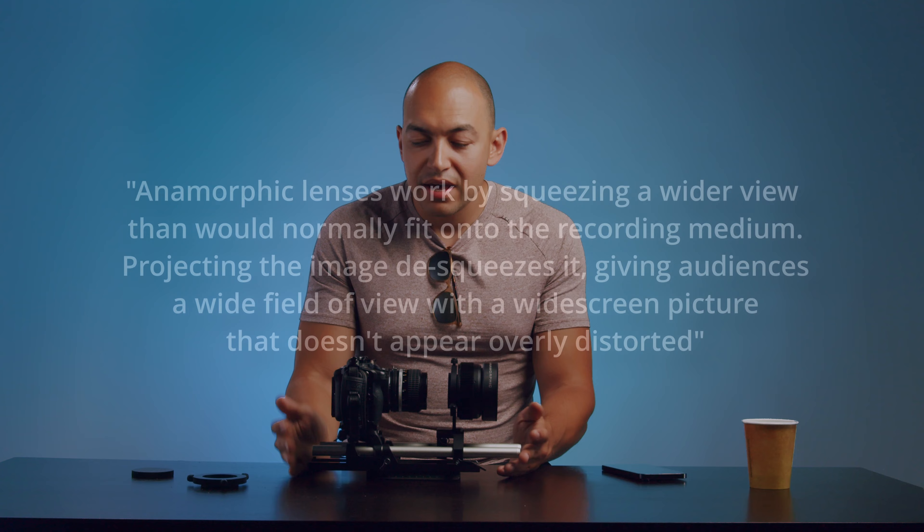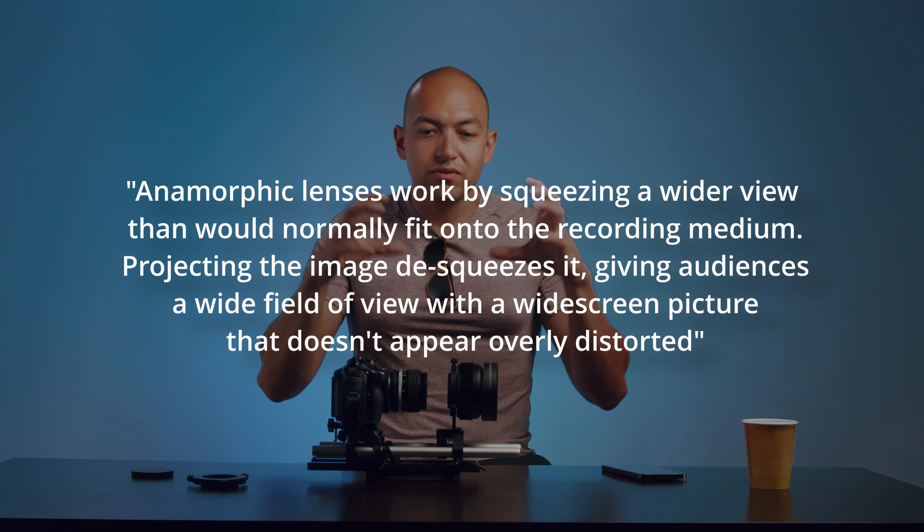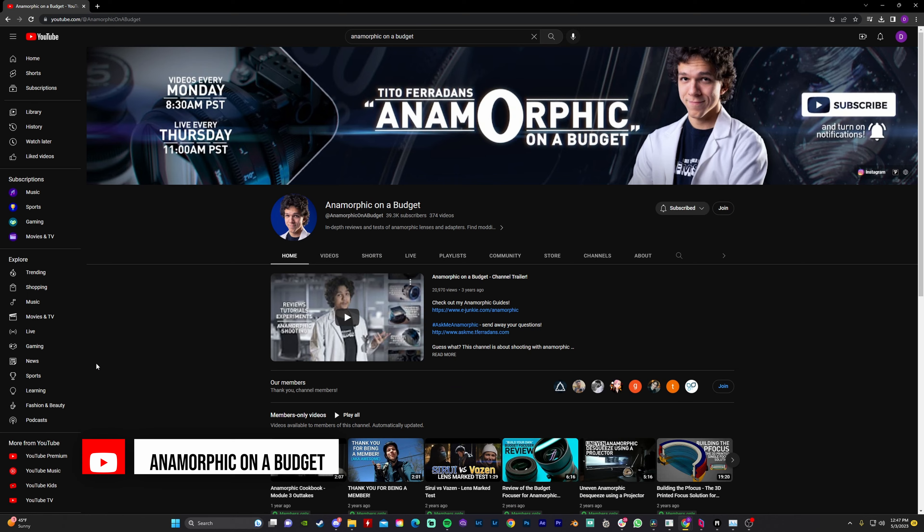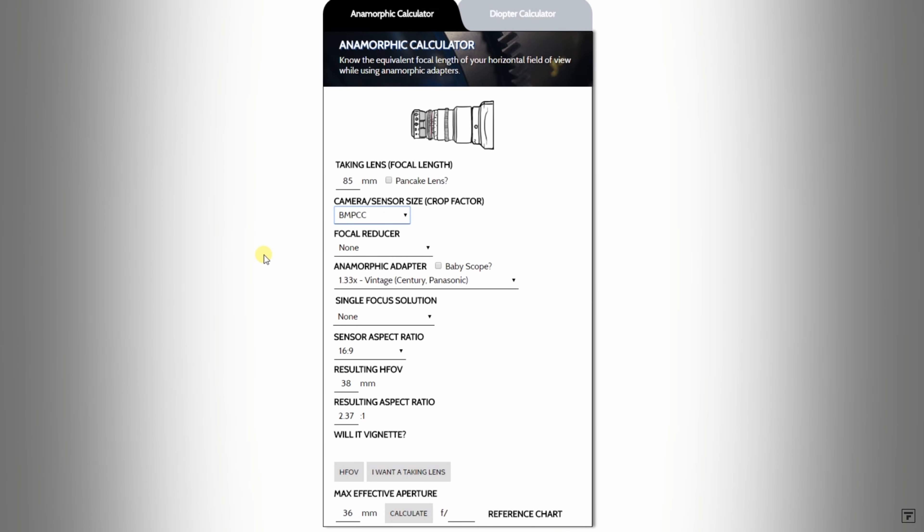What this adapter does is squeeze the image horizontally. Once you de-squeeze the footage in post, you need to calculate what your sensor aspect ratio is and what delivery format you want for your final video. There's an awesome website by a big YouTuber — I think his name is Chito Foradans — he has a calculator for anamorphic aspect ratios.